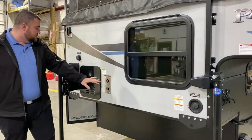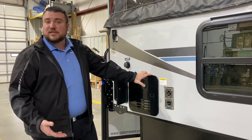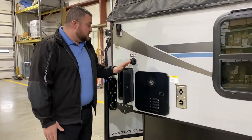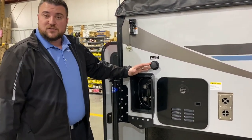You have your furnace vent and also your on-demand water heater — it's on demand so it's gas only, but you're only using gas when you're running hot water, making it about 60 percent more efficient than what we've used in the past. We have your city water fill so if you're at a campground you hook your water hose up here and that'll pressurize the lines for you.